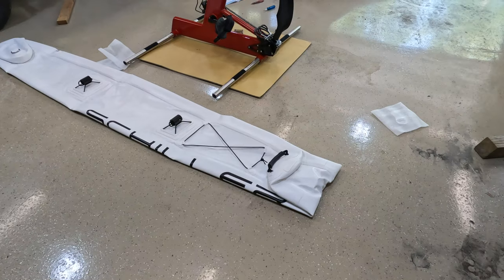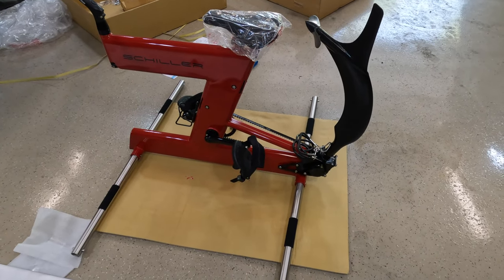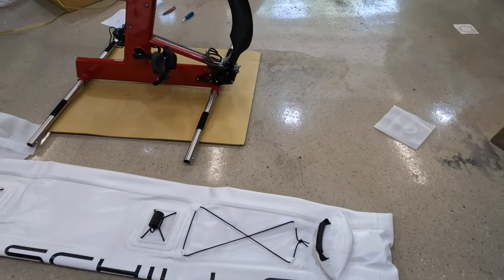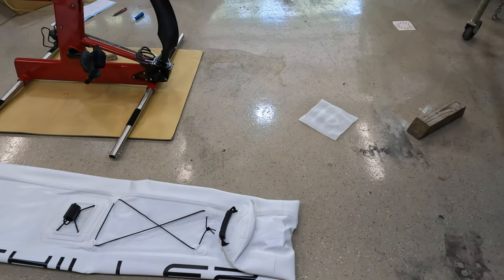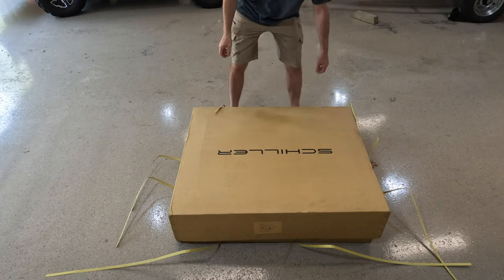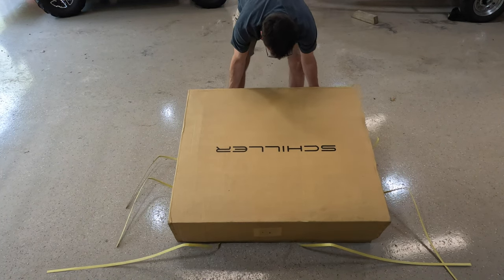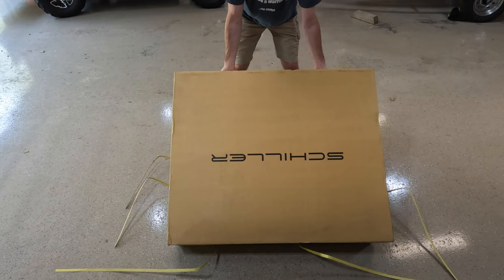Public service announcement: before you start putting this thing together, make sure you've got enough room. You need at least 12 feet from front to back and probably 10 feet. Over the winter we found a sale on these fancy Schiller water bikes.